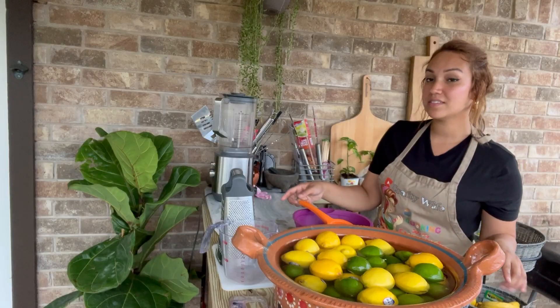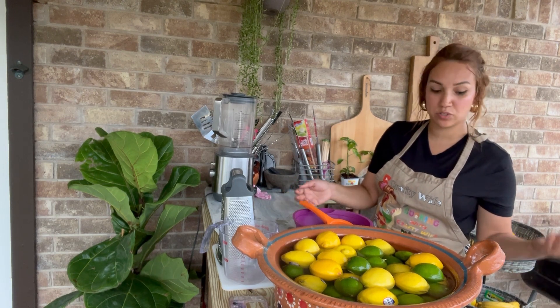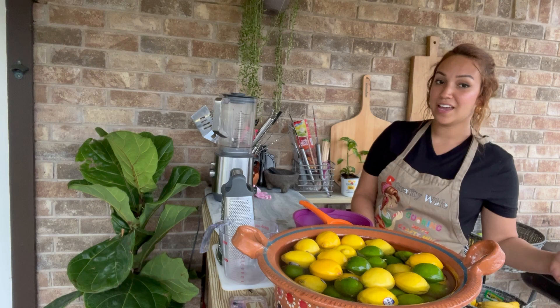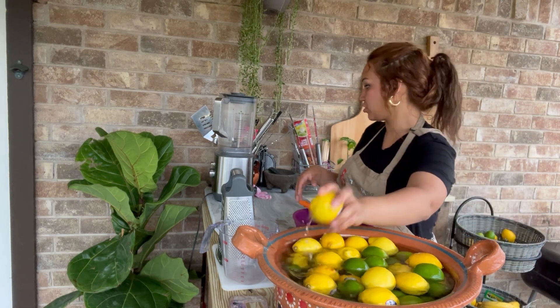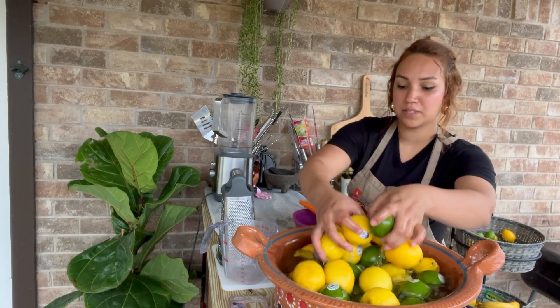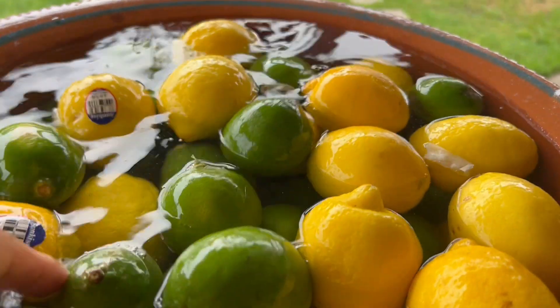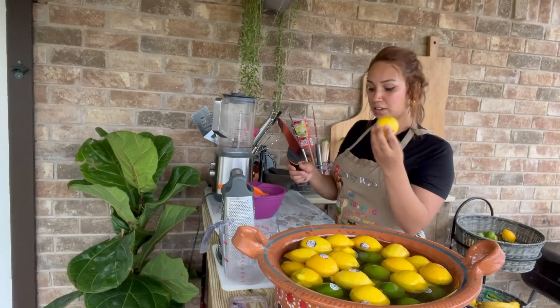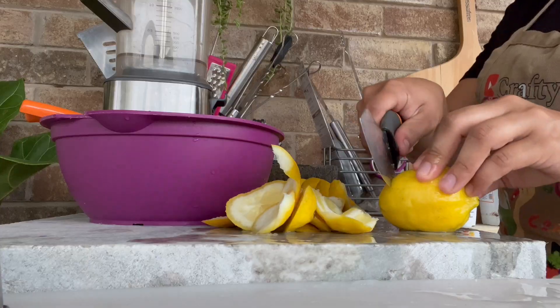I'm doing this outside because the pot I use to make the bottled lemonade is way too big for my electric stove and takes forever. It's much simpler and faster outside and doesn't heat up the house. Start off by washing your limes and lemons — to clean them, I added some white distilled vinegar in the water and rinsed them twice. Then you're going to start cutting your lemons.